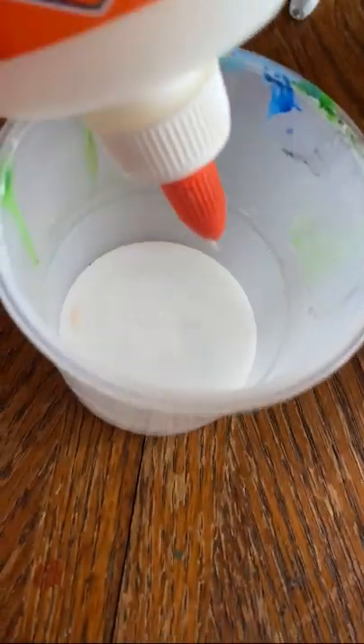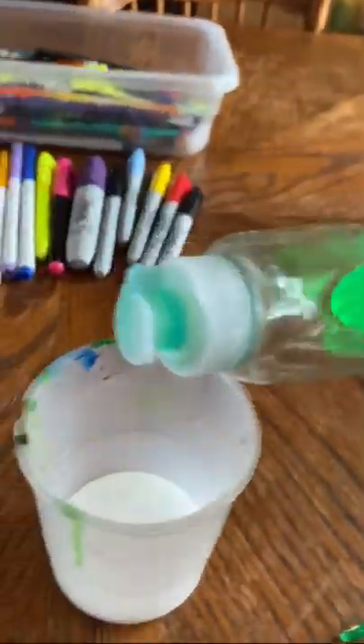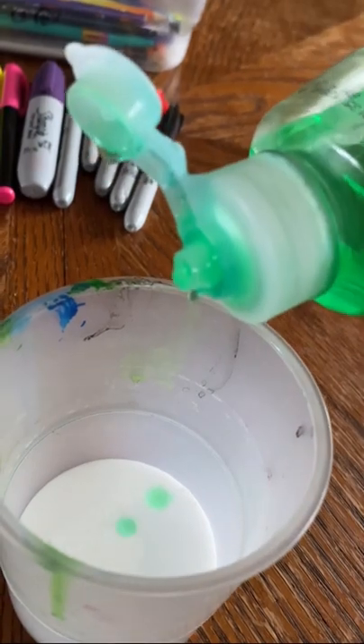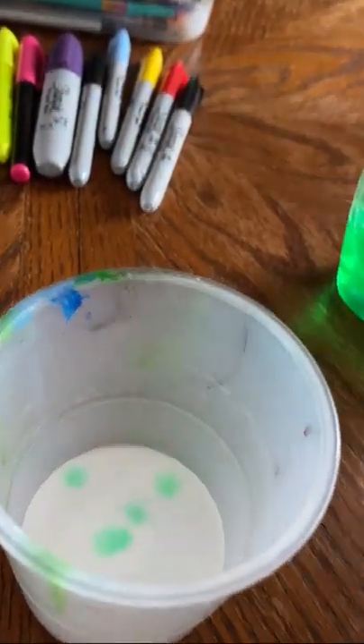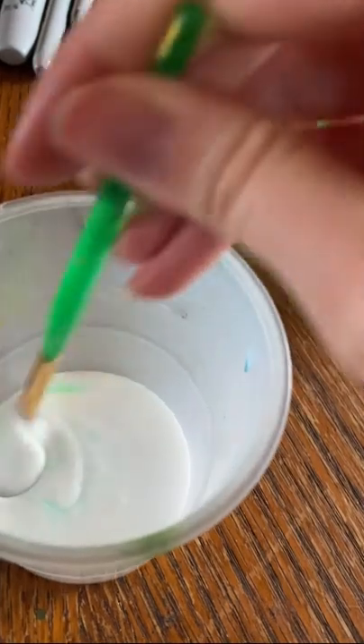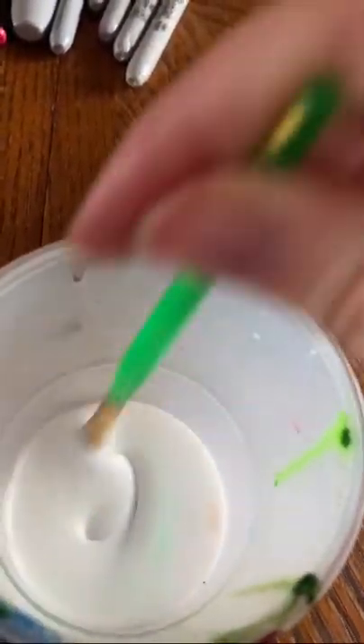If you only have the transparent, glittery, or any of those other fun kinds of Elmer's glue, that should work fine as well. The next thing we're going to grab is our dish soap — about two to three drops — and you want to make sure you're not putting too much, because you don't want to mess with the formula and make it not sticky. Then grab your paintbrush and get mixing, making sure everything is very well incorporated and all the dish soap and glue are mixed in nicely together.